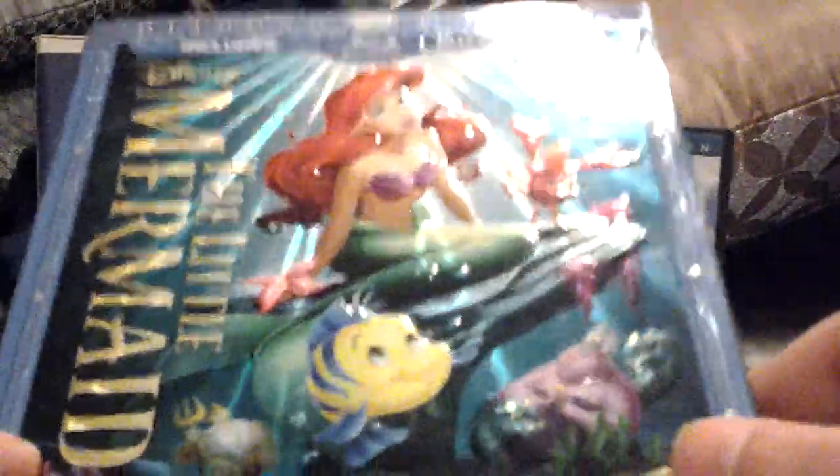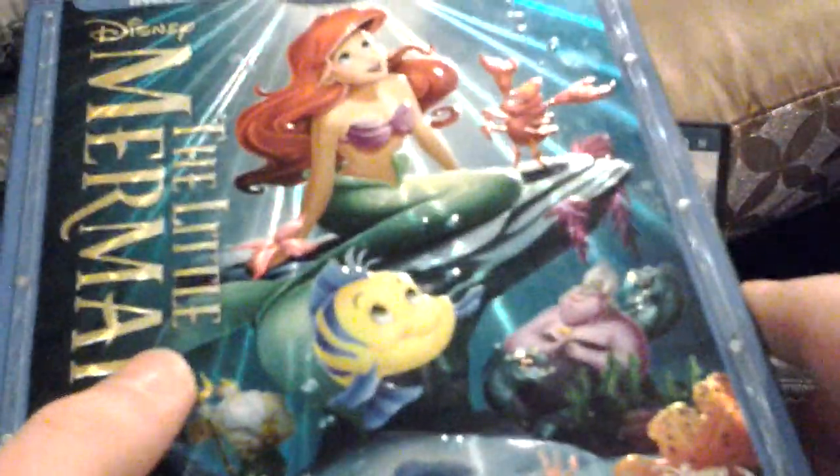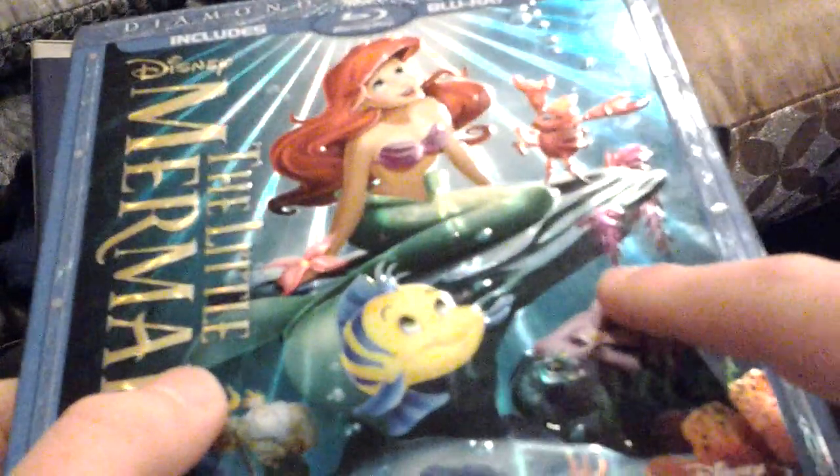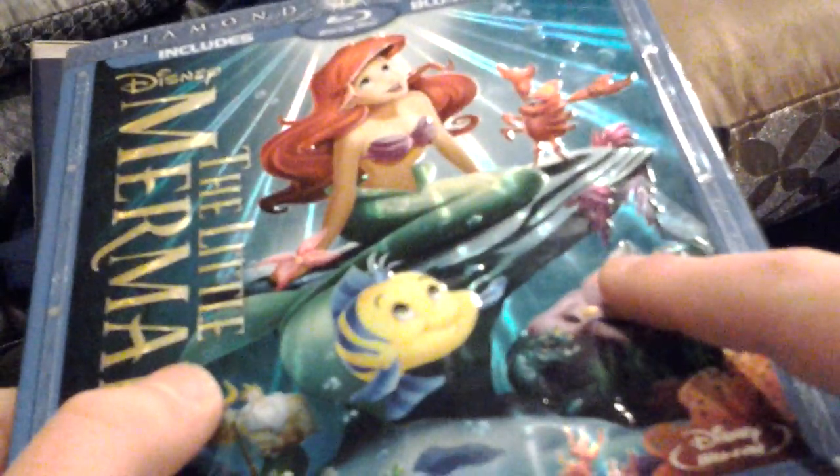Last but not least, we have the 2013 Diamond Edition Blu-ray with Disney Movie Rewards. I got this off of Disney Movie Club — I got this and three other Blu-rays for only a dollar: Fox and the Hound, Rescuers, and Dumbo. I'm not going to do a Dumbo comparison video, because I have eight versions of Dumbo.